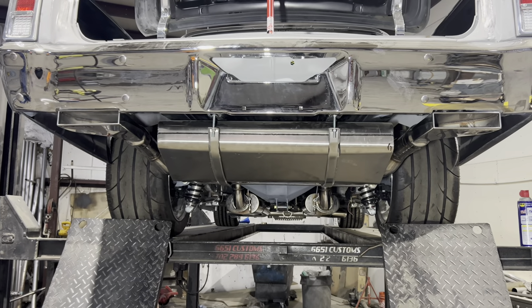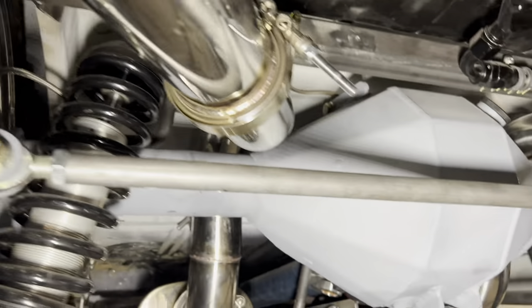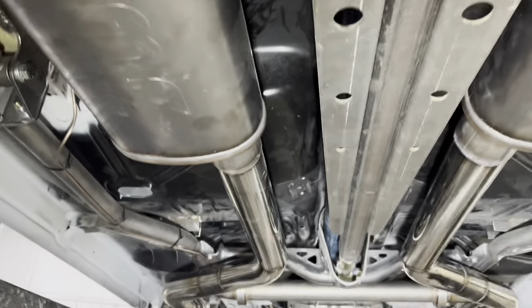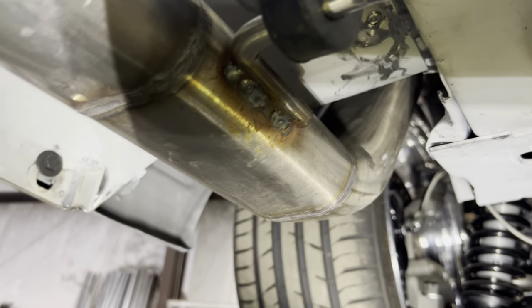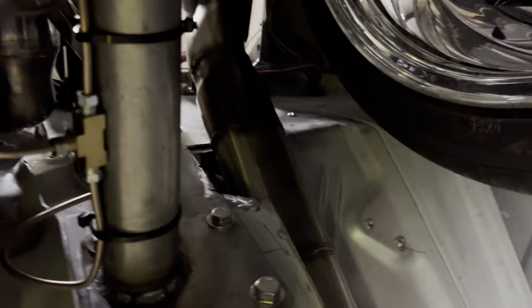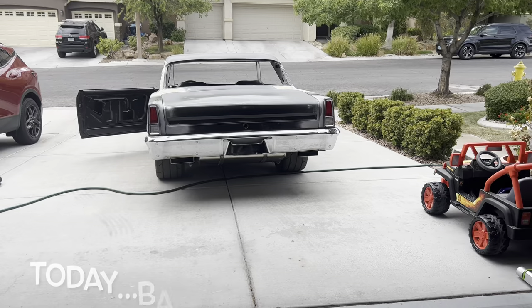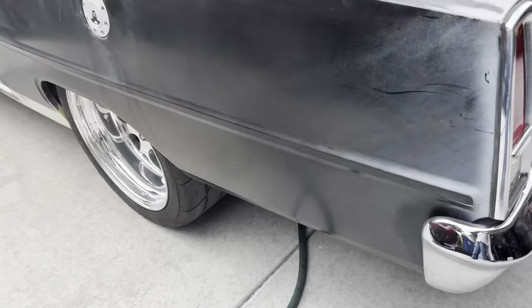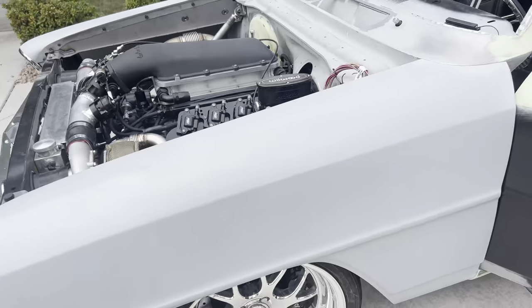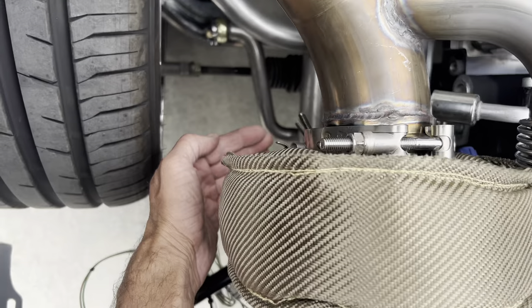Ladies and gents, here's the first look at the finished product. Tailpipes — three-inch polished stainless, up over the axle to the mufflers — Magnaflow three-inch straight through, three-inch stainless, a two-and-a-quarter-inch balance tube, custom flat oval pieces that are about three-and-a-half inches wide for clearance, going up and through the firewall. I still have an exhaust leak over here, right down there at one of my couplers.